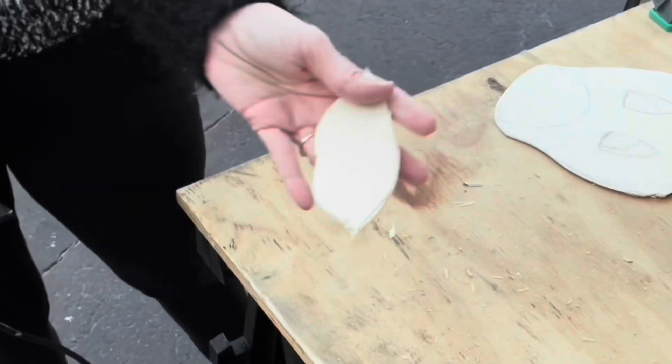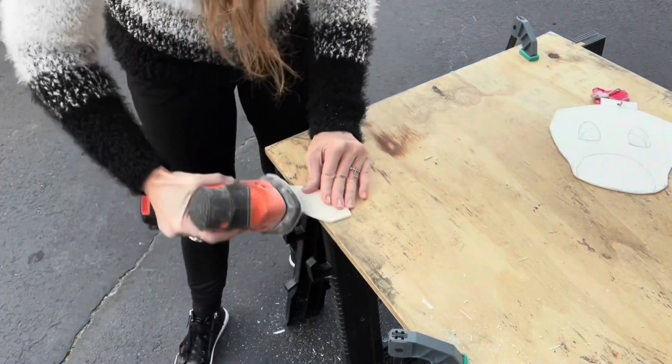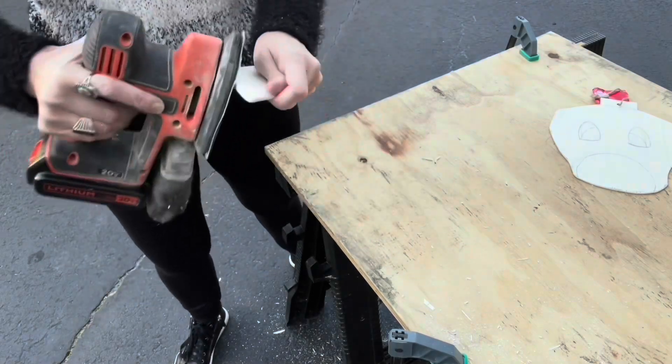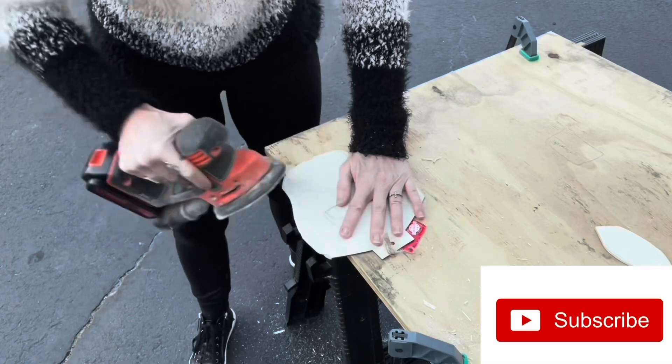The second ear is done. Now to sand the pieces — starting with the ears. I'm just showing sanding one ear but of course I sanded both of them. Sanding Rudolph's head, getting all the edges nice and smooth.